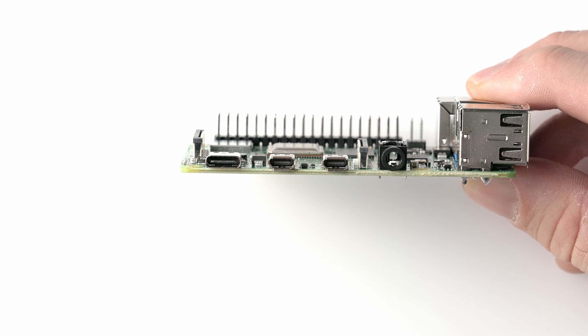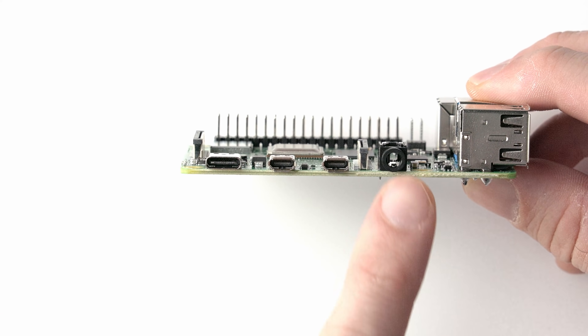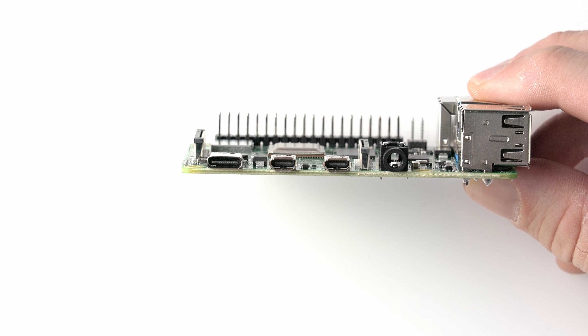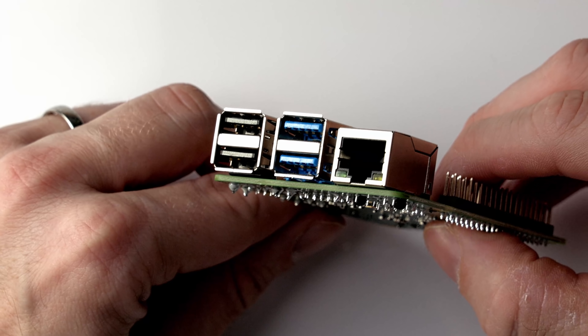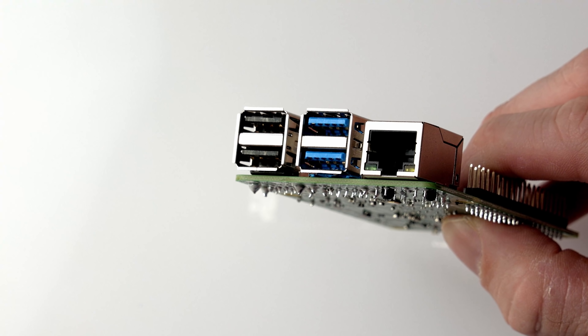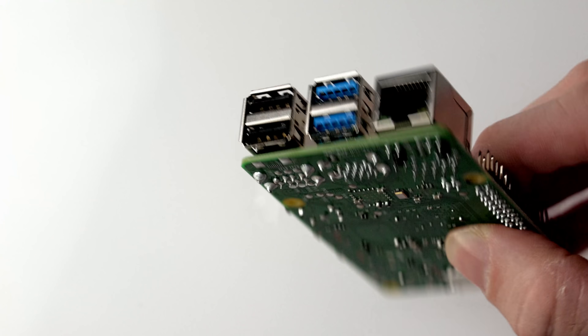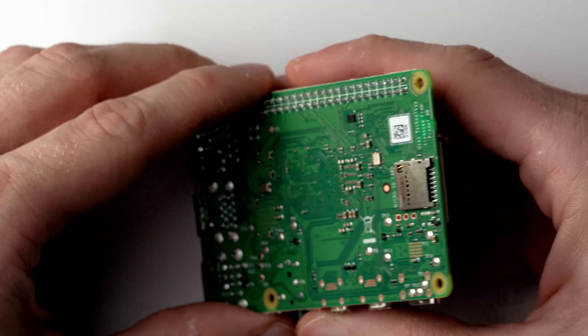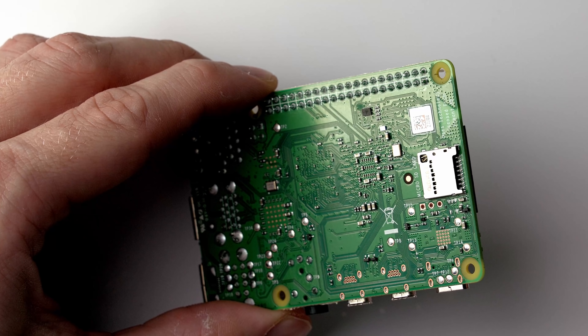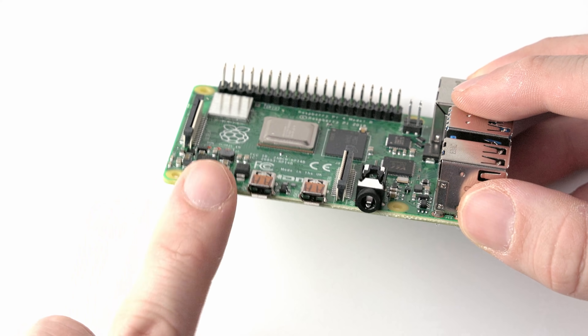Both of these micro HDMI sockets output 4K, and one of them will output 4K at 60 hertz. There's also stereo audio over 3.5mm. On the back you'll see gigabit ethernet — and this is true gigabit ethernet, unlike the Raspberry Pi 3 which was actually limited to around 300 megabits per second — along with two USB 3 ports and two USB 2 ports. Finally there's a micro SD card slot where you put the SD card containing your operating system.